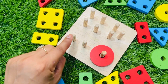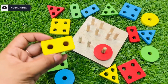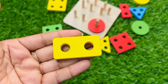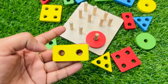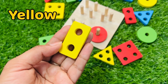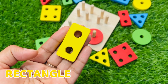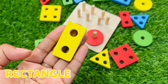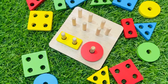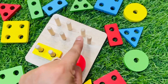Let's find the next one which has two holes. Maybe this one — let's count the holes: one, two. Yes, it's the right shape! We need the shape which has two holes. It's a yellow color shape and the name is rectangular. I'll say it again: rectangular. Let's put it right there — yes, good job!